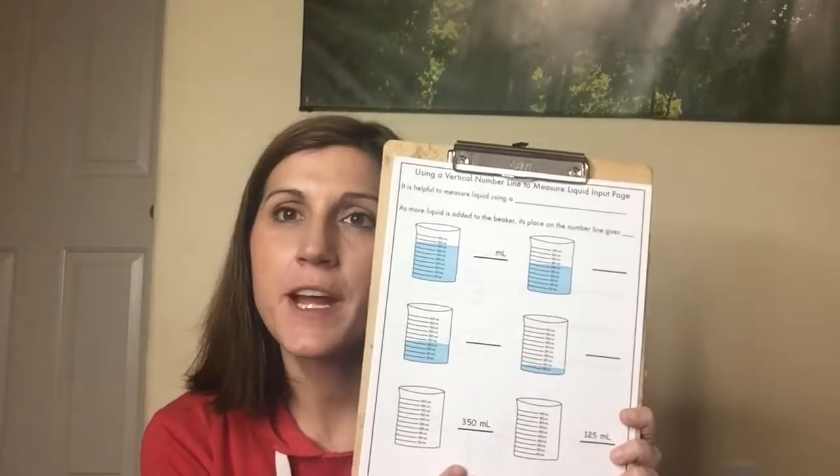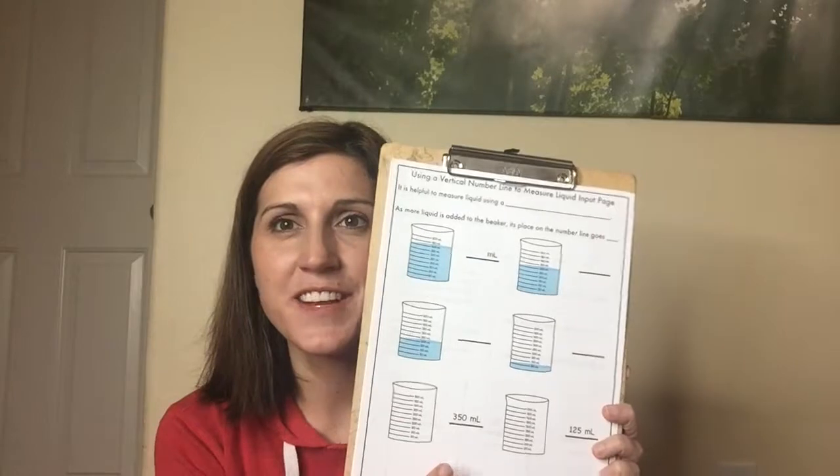I'm here today to help you with your 'Using a Vertical Number Line to Measure Liquid Input' page. It looks like this — if you don't have it in front of you right now, go get it and come back to the video. Okay, now that we're ready.